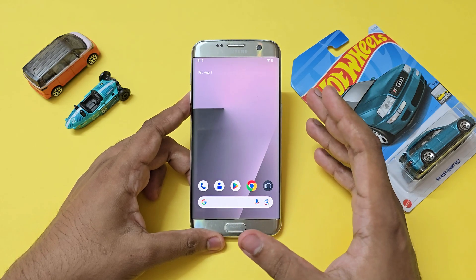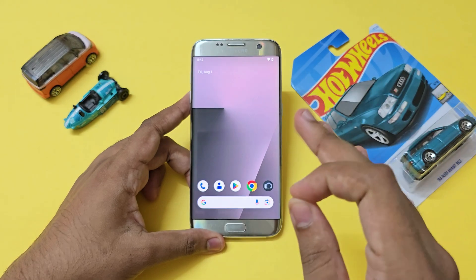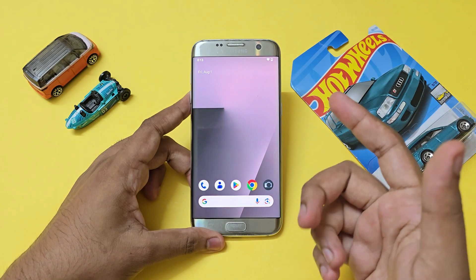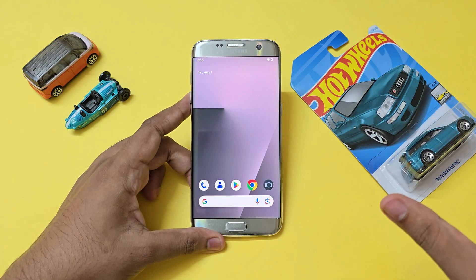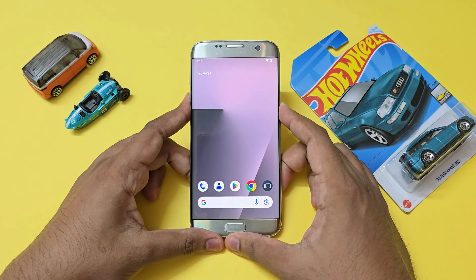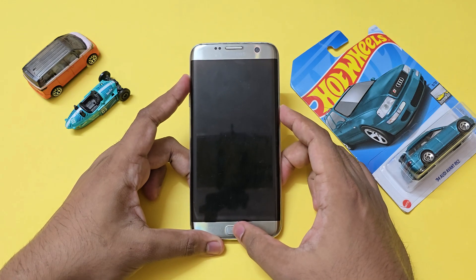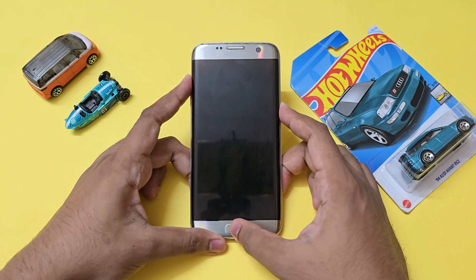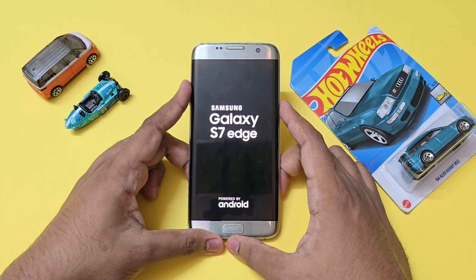Let's get to the installation. Prerequisites: you should have a basic knowledge of installing custom ROMs. If you don't, refer to a video that will show you how to OEM unlock your device and install TWRP recovery depending on your phone. Once you install TWRP recovery, boot into it by powering off your device and holding power, volume up, and the home button at the same time.